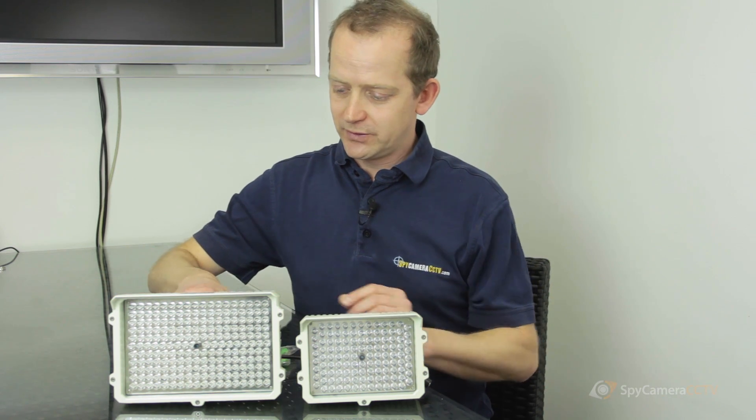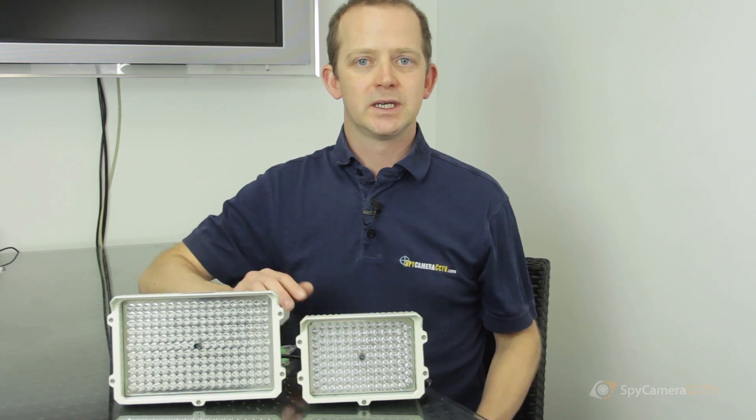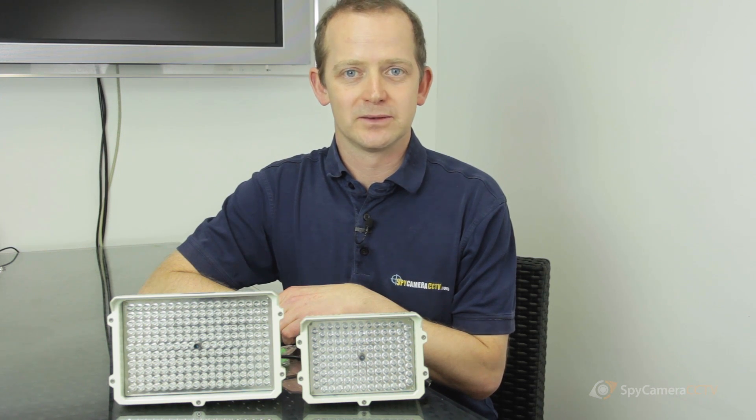They're really straightforward. You just need a power supply, which comes with them. You plug that in, screw it on the wall, point it in the right direction, and that's exactly how they work — there's not really much to them.